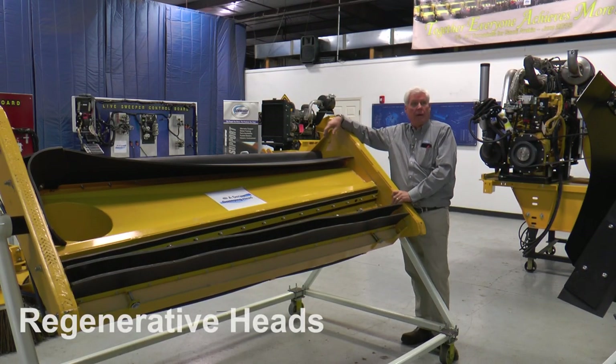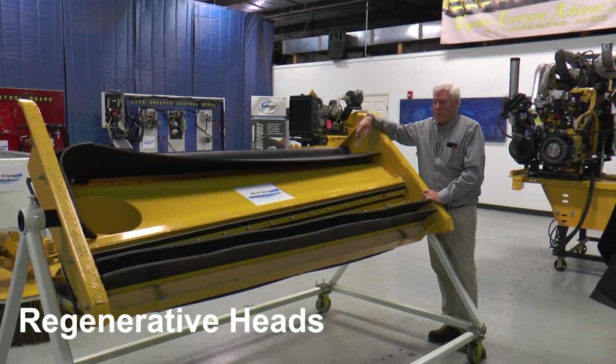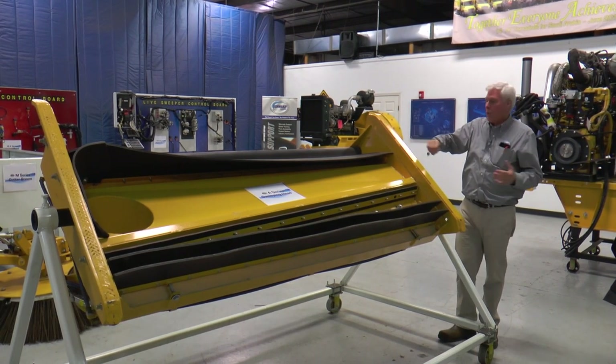This is the A-series pickup head — this is where the magic happens. This is the largest of the pickup heads, and it's going to fit the 7, 8, and 9. Let's go over how it works.